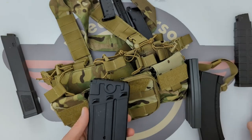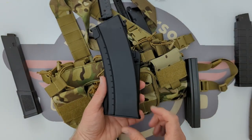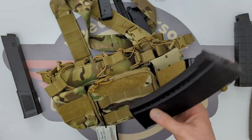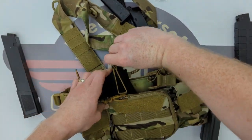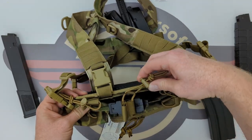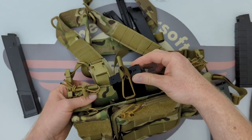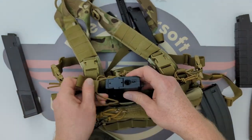G3 mags are quite thick and chunky - thicker than an AK mag, as you can see. That's impressed me. Next we've got an AK mag, which will go in nicely. The bungee loops will stretch up on top. That's not even fully extended - I could extend that further and get more bungee retention on there, and it's still really secure. It's not going to go anywhere at all.